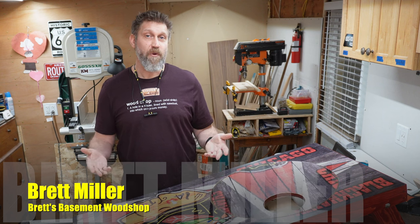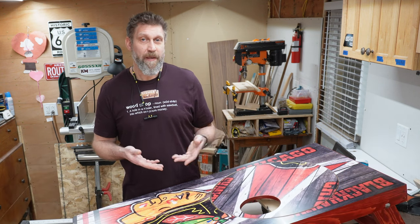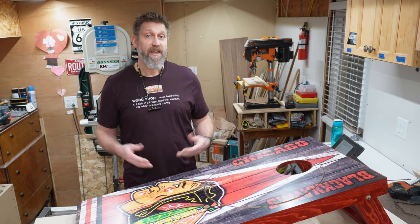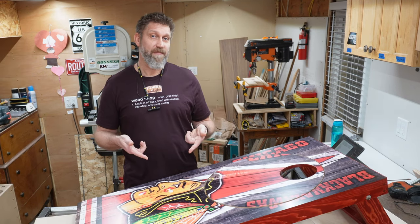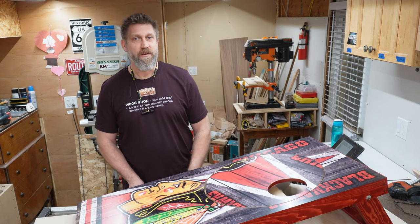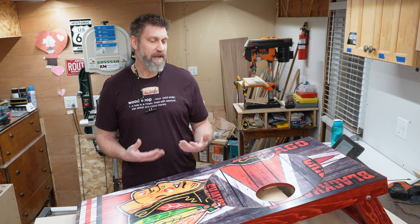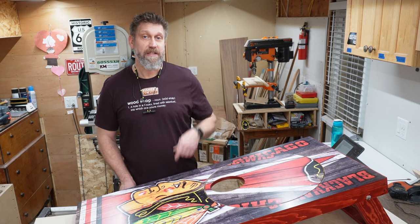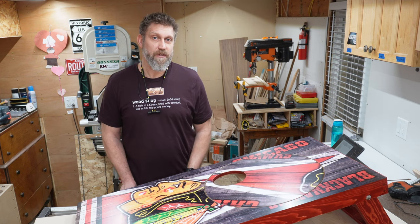Welcome back to the wood shop. My name's Brett. If you already build cornhole boards, you might not ever decide to add a motor to it, but you still might get some tips on how to make yours better by watching how I do it. Full disclosure, this is not my invention. I actually got this idea from Matthew Peach about six months ago. He made a video on how to make these as well, and I took his idea and ran with it. So this is just how I do it. I'll add a link to Matthew Peach's video in my description as well, and if you're someone who likes plans in the hands, he has plans available on his website.